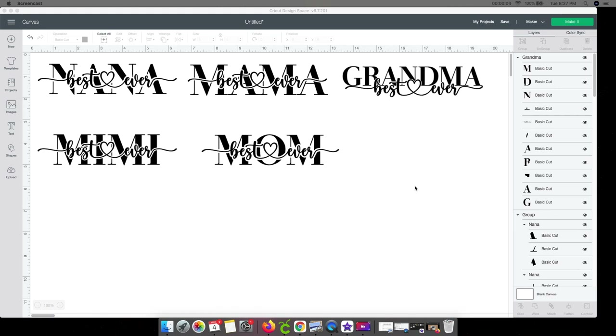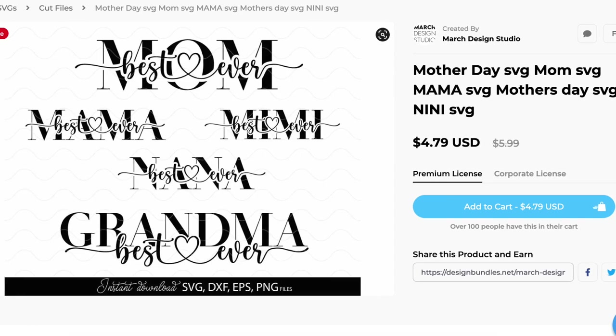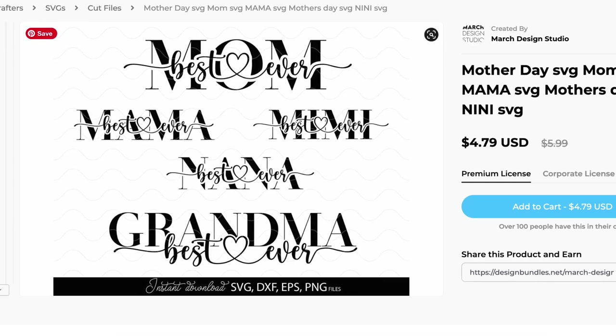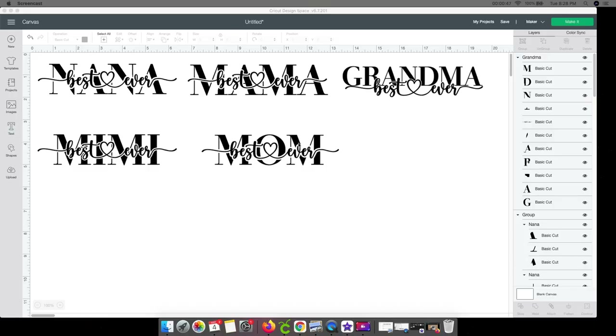With Mother's Day quickly approaching, I wanted to show everyone how to do these. They are so quick and easy to create and you can change them and use whatever colors you want, whatever kind of blocks you want. I'm just using the regular clear ones that I bought from Menards — I think they were under $3 a piece. And then these files I purchased off of the last design bundle dollar deal, so I got all of these for a dollar.